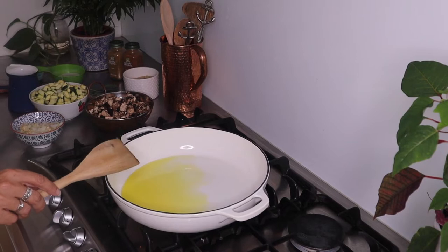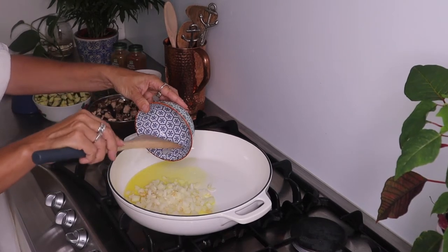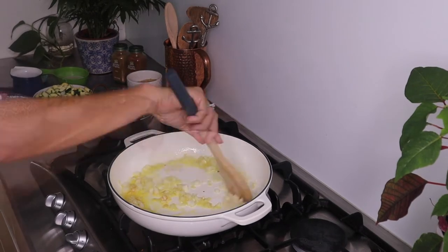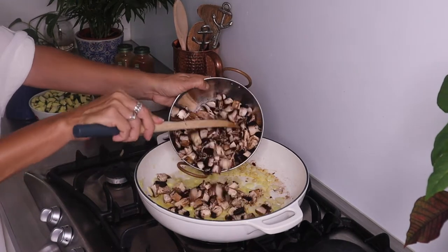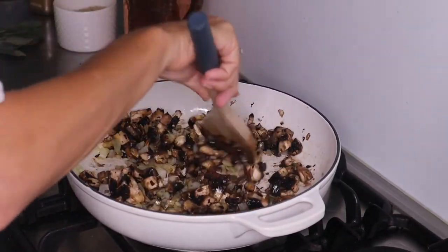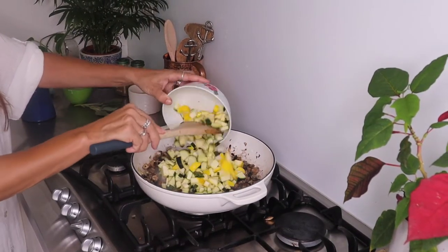I've heated up some oil in the pan and I'm going to put in my onions and garlic and just cook that for a couple of minutes until it's nice and softened down. Now I'm going to add in my mushrooms, which I've just chopped up, and then add in your zucchini and button squash and give it another stir.